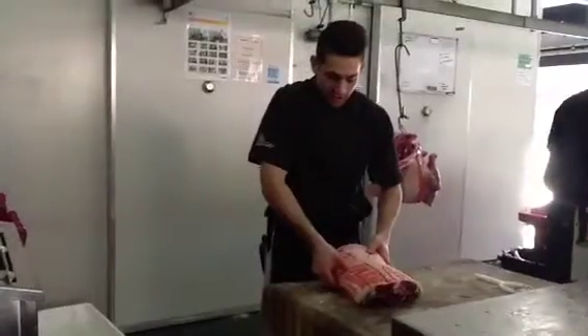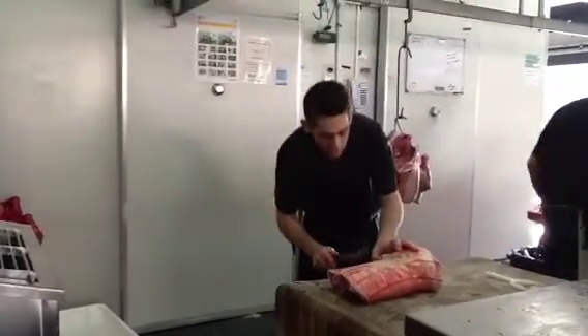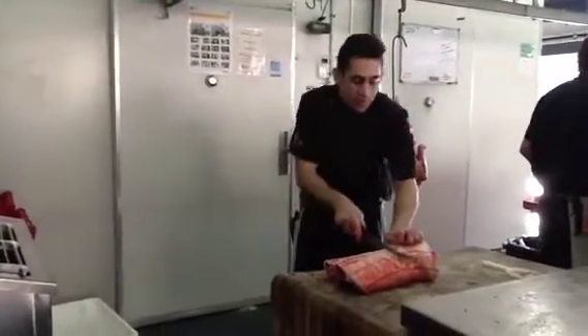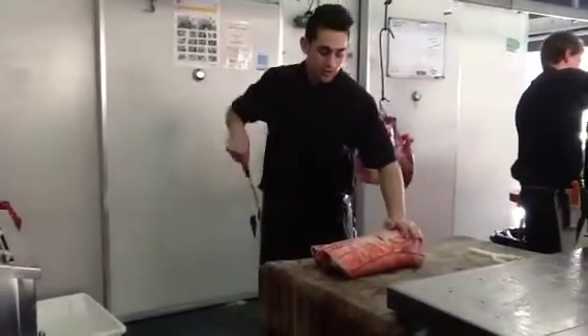Hip joint here, right there. I'm going to mark it with my staple knife, nice and straight.